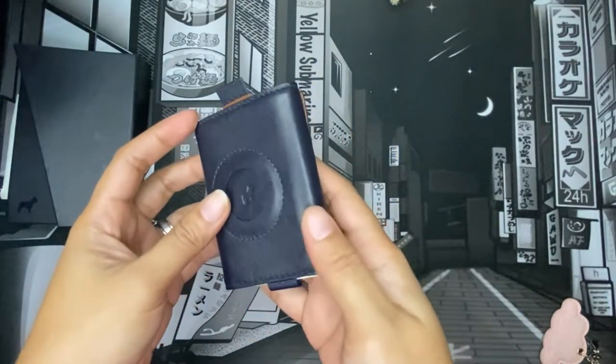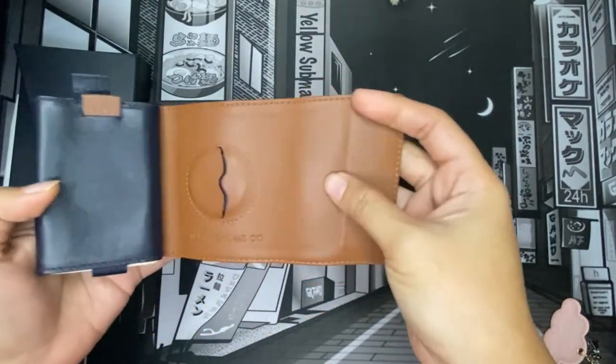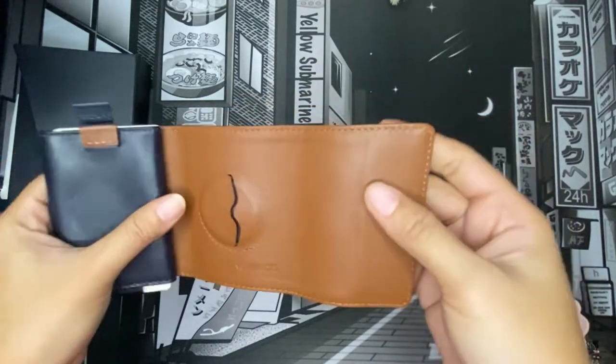This color is in navy blue. It looks very navy blue on camera, but in person it's very dark. It's a combination of navy blue on the outside and brown leather on the inside.